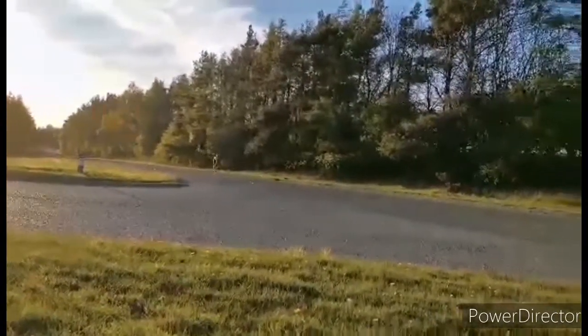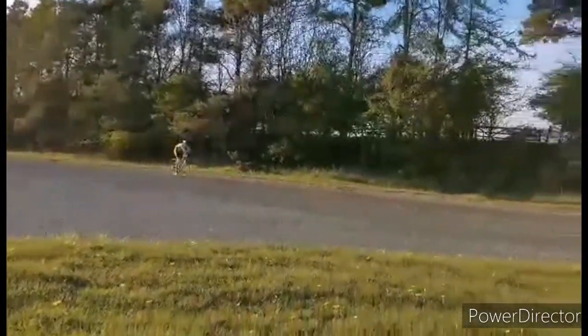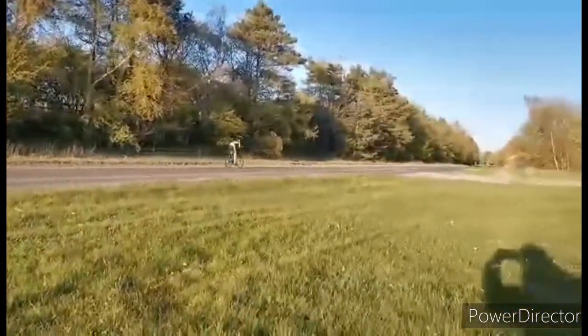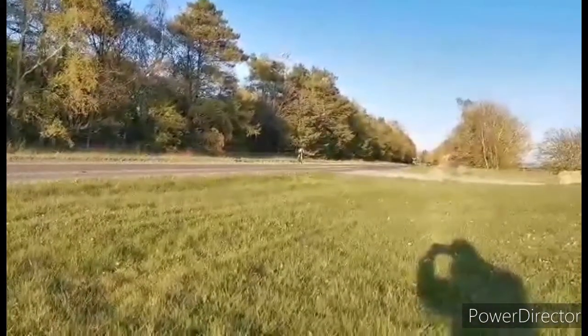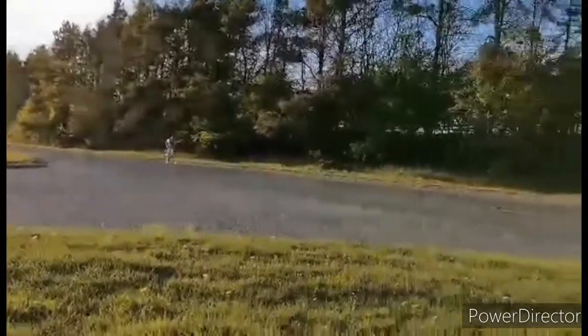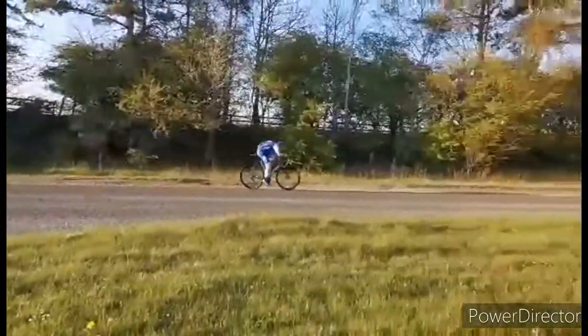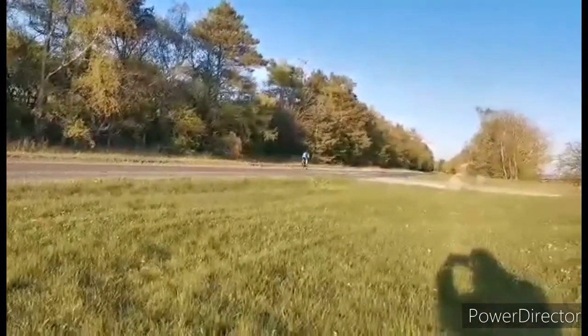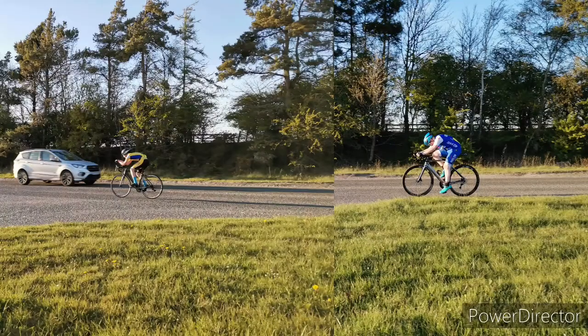So we're at the TT here. I'd say I was going well at this point — I paced it a bit wrong and ended up going a bit slower towards the end. Here's my friend Will — this is his first ever time trial and he's doing alright, as you can see from the following pictures. Obviously it takes time to get the right TT position; it takes a lot of experimentation.